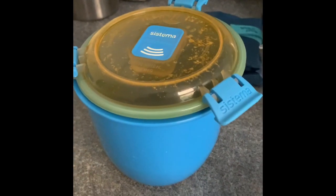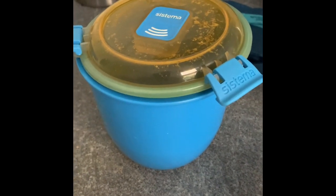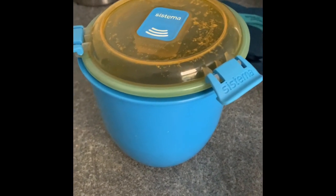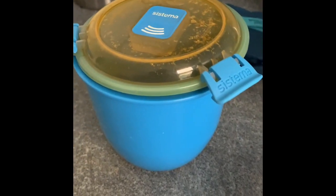This morning I went down to Sainsbury's to have a look at any Tupperware dishes they've got down there. They've got a special on some of the Tupperware dishes, especially in like children's ranges.